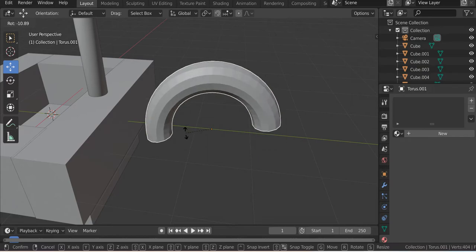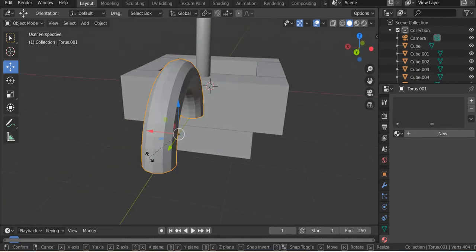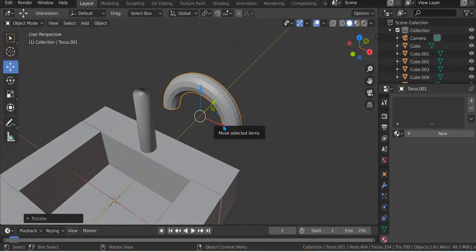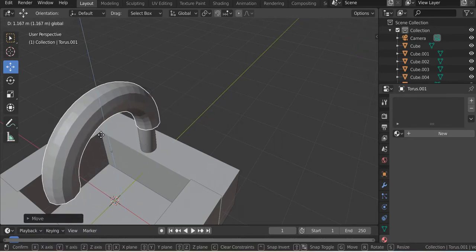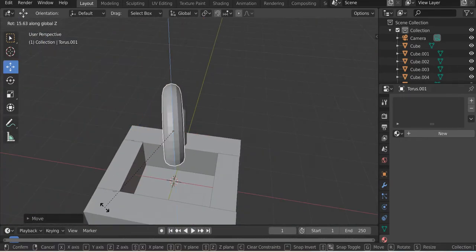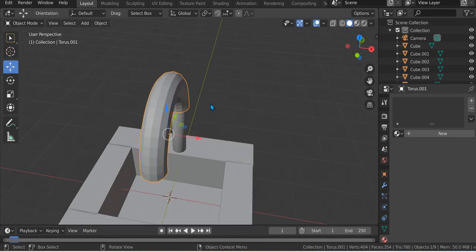So let's just press Tab. R X 90. R — yeah, R Z 90 sorry. Yes R Z 90 again — maybe this is right, I don't know. Yeah but if your sink is like this, like that, you need to do R Z 90.